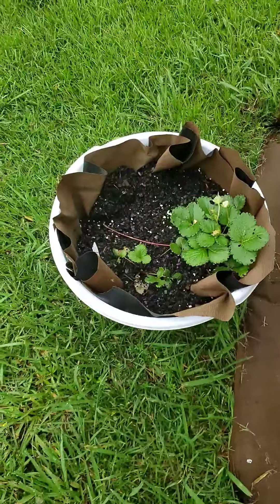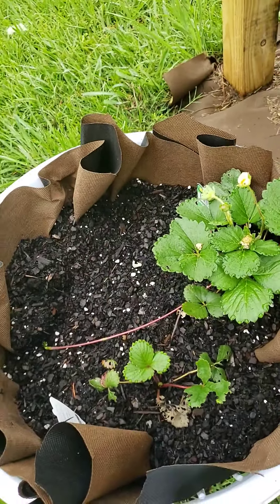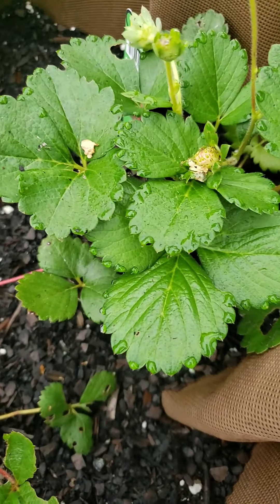Strawberries are a little bit down here. I haven't seen any strawberries yet — the flowers keep budding. But wait, I think I see a strawberry popping in right there. That's exciting, whoop whoop!